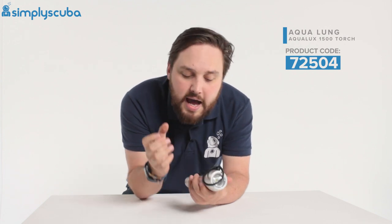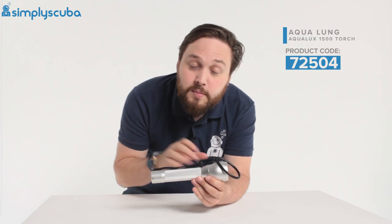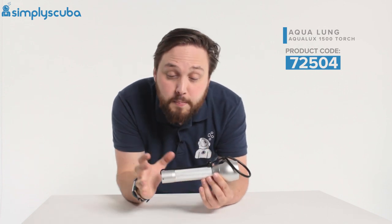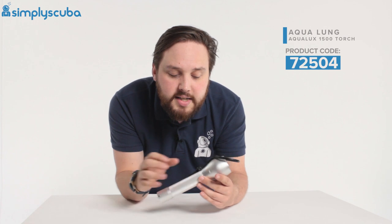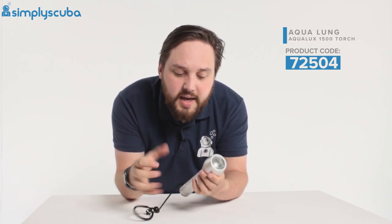So you get a single Cree LED in the front, and that produces up to 300 lumens of bright white light, and with decent C cell batteries inside of it, that will burn up to 90 minutes. So you get plenty of burn time from this torch. It's a nice decent size to fit in your hands, even with thick gloves.